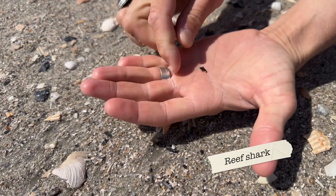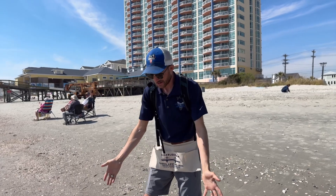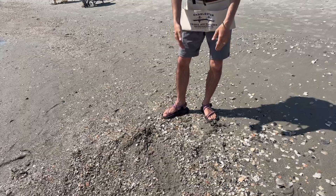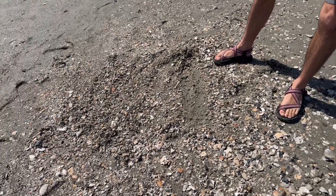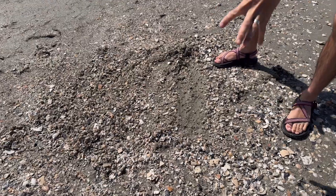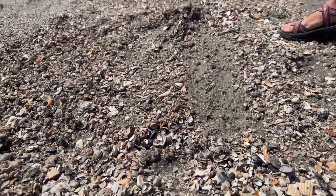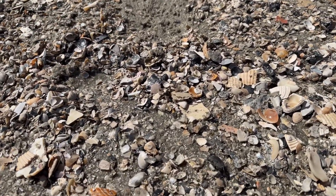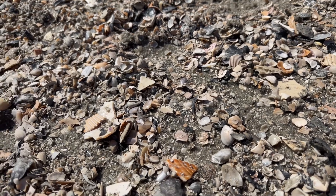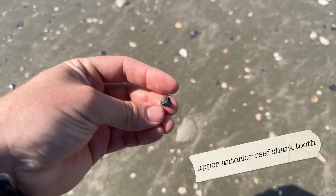Tip number three is made evident right down here in front of me. This is an example of what not to do if you're trying to find a shark tooth on the beach. This person has raked through all of these shells and sifted through it, but they've just turned it over and covered it all with wet sand. They've worked against themselves, because the ocean is sorting and washing the shells clean for us.